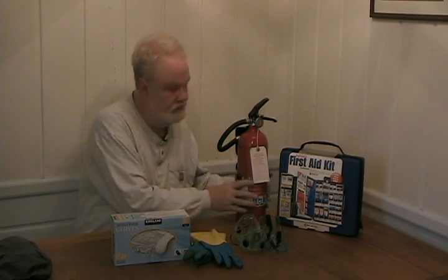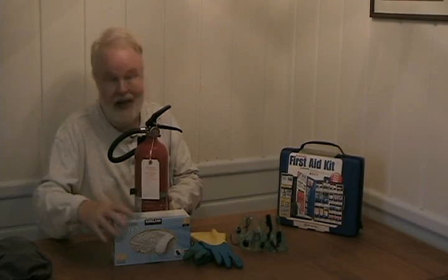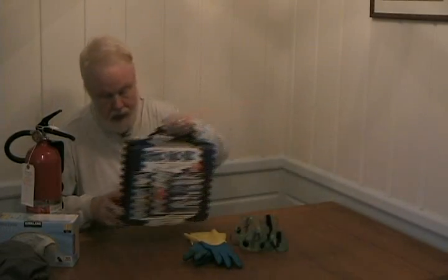Two final items that you'll need in terms of laboratory safety. First, an ABC rated fire extinguisher, because accidents do happen and if something catches on fire you want to have the means to put it out yourself. And second, a first aid kit, because accidents do happen in a lab. Usually they're the nature of minor cuts and burns, but you do want to have whatever you need handy to treat those.